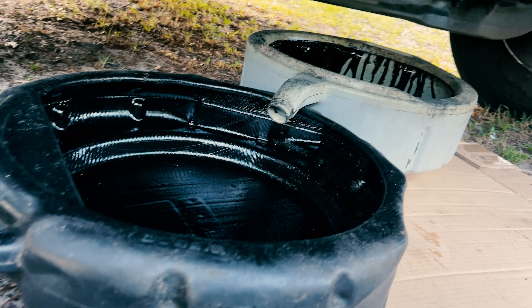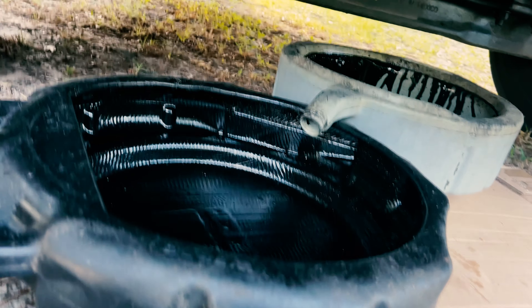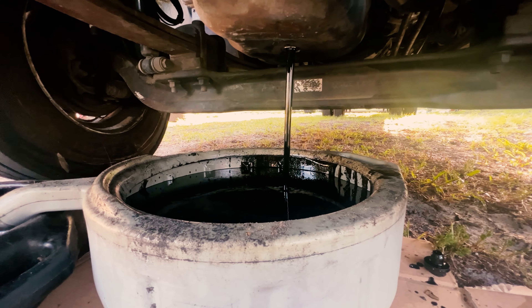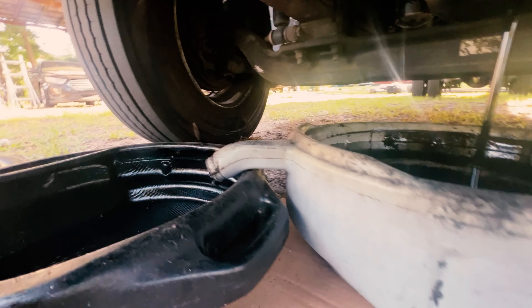It's raining at the landfill. Looks like this guy's stuck in the mud over there.